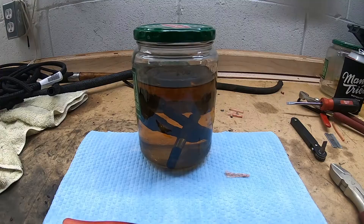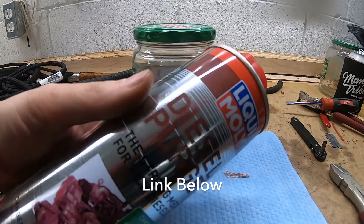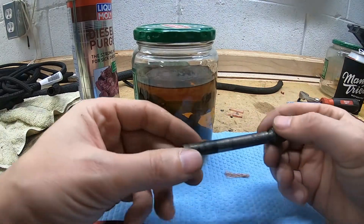I've watched quite a few videos on YouTube on how to clean these things. This stuff is supposed to be the best — diesel purge. These have been soaking in here for months so they should be pretty loosened up, but what I want to do is back-flush this thing.